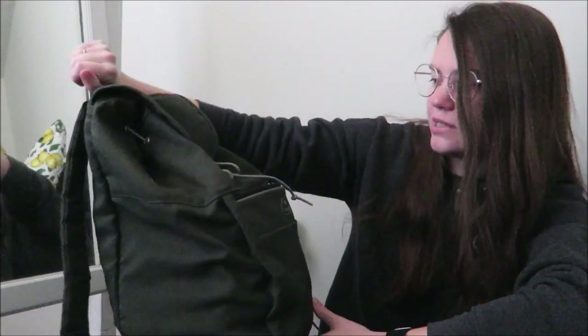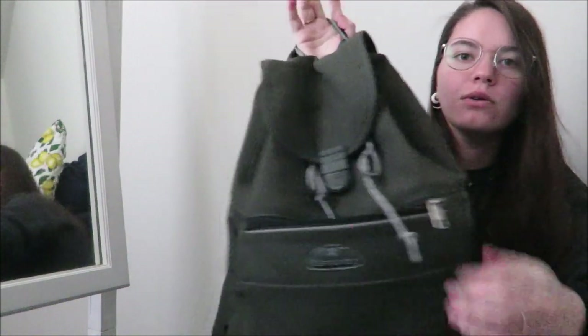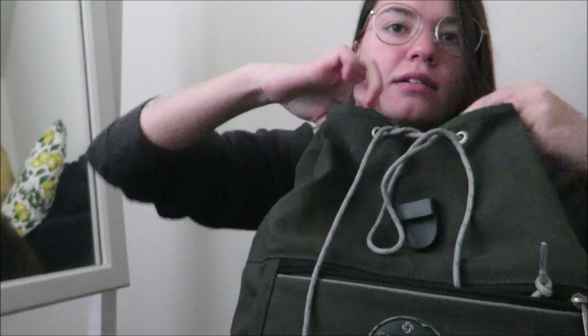This bag I actually got from Goodwill. It's a Samsonite backpack. It's pretty simple, it's really old. It has a little plastic clip here that unclips, and then it ties together and opens up. It came without a tie, so I actually took a shoelace from an old pair of hiking boots and made that the tie. So here we go.